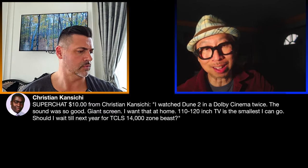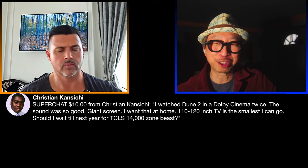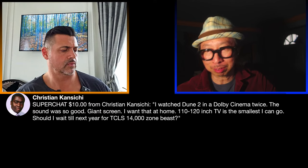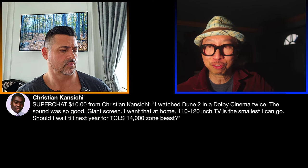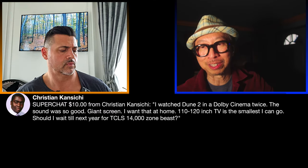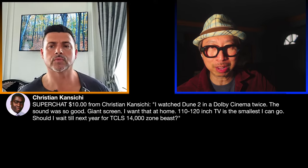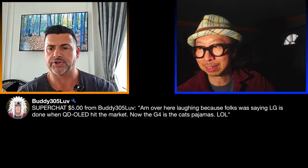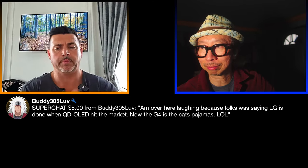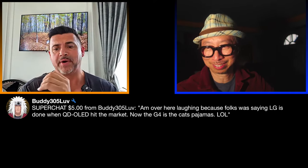I can't wait to check out the Dune 2 effects once it's released on disc. We will see Christian at M-Wave, and the Kuma Mate was one of the stars there last year — people who are really into projectors were shocked because they have the eye for it and knew what they were looking at.